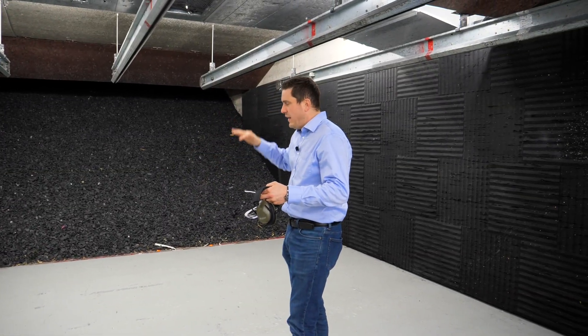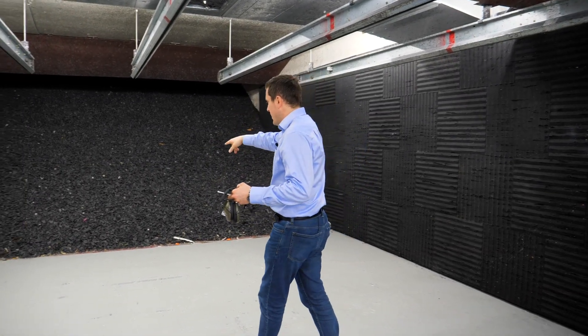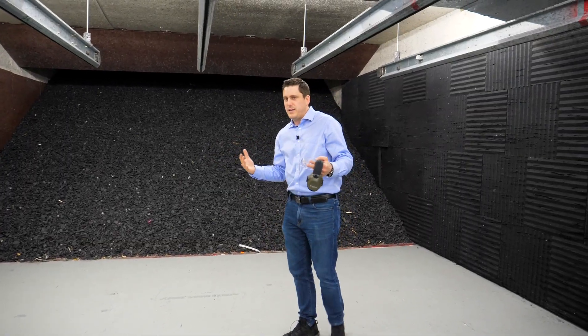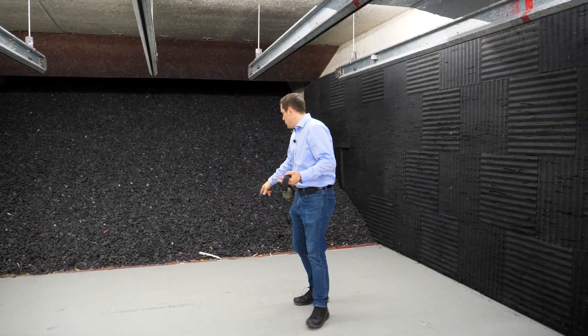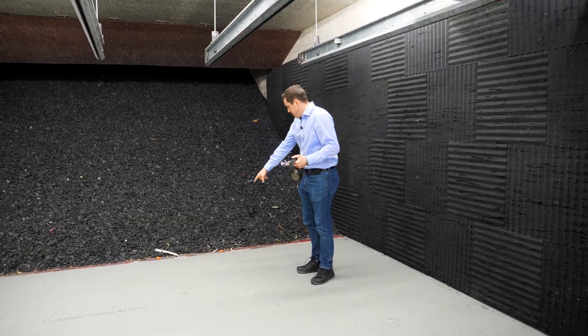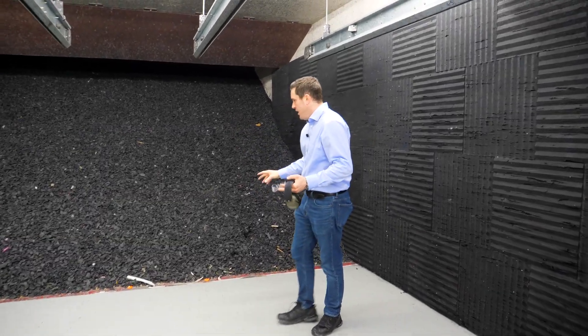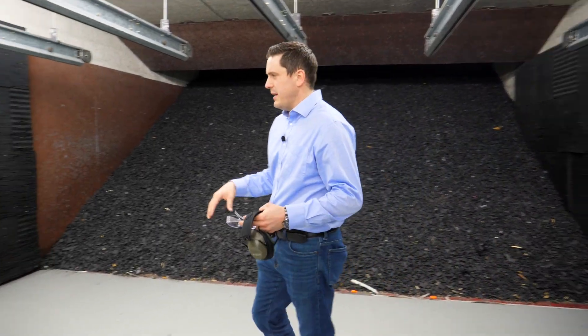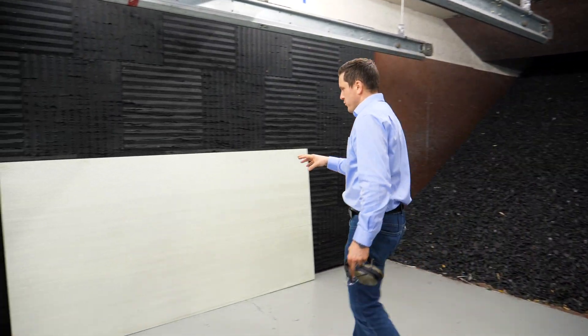We took out 45,000 pounds of weight, cleaned, and took out all that debris, and now we have a fresh set of rubber here with most of the debris out. We're filming this video a week after we cleaned, so you can already see there are shotgun wads, a little bit of paper, a little bit of target stuff — some things are still in here. The exciting part we're going to get to in a minute is bulletproof drywall.